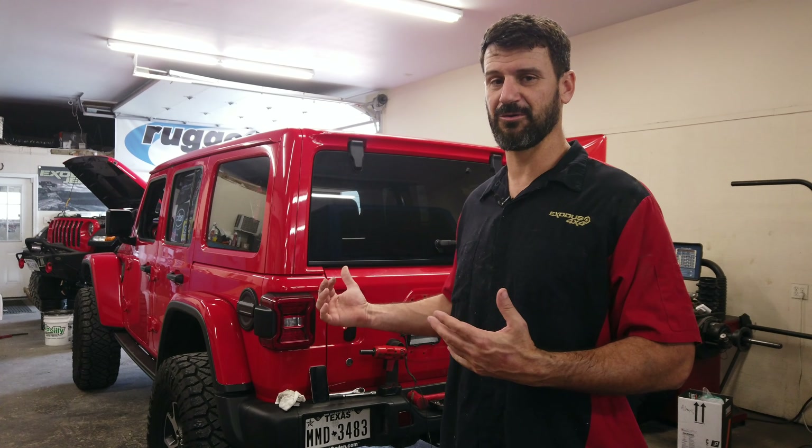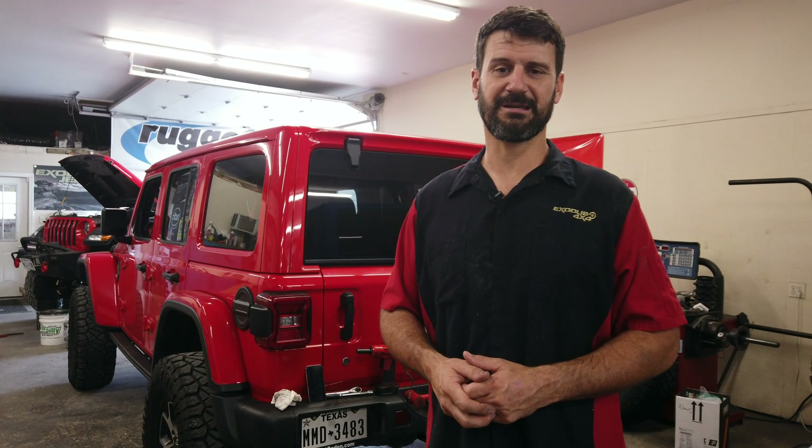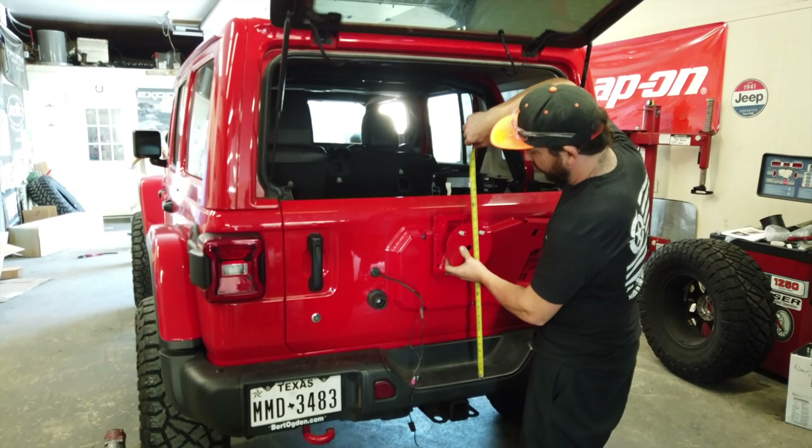We usually allow about three to four hours for the installation of the tailgate. For those of you at home, you don't do this as often as we do. So we're going to time Tony and see how long it takes him, because he's never installed one before. That will give you a pretty good idea of how long it takes. I'm going to start the clock.